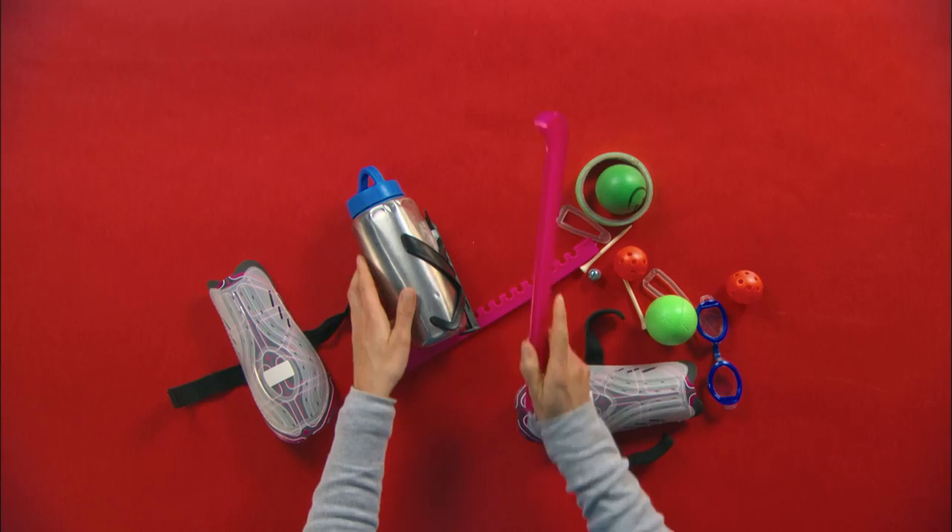Artzuka Challenge! Hi Jeremy, my name is Anthony. That's a great challenge. Let's see what I can Artzuka. Sports equipment, huh? A water bottle, balls, skate guards, shin pads.